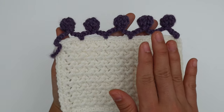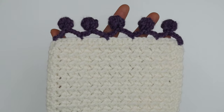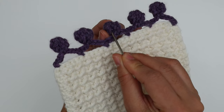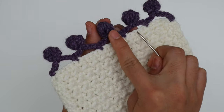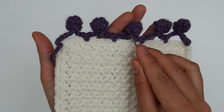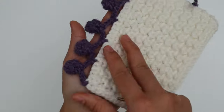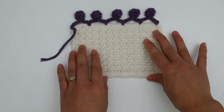For this border we're going to crochet on the wrong side of the work, because the wrong side has a little hole open when we create the pom-pom border. The wrong side has a slightly bigger hole than the right side. That's why we crochet on the wrong side — because we want to hide that hole on the wrong side.